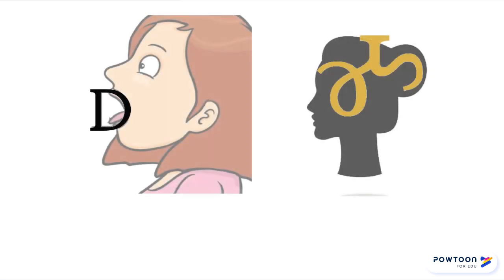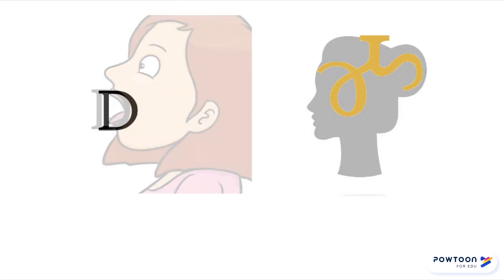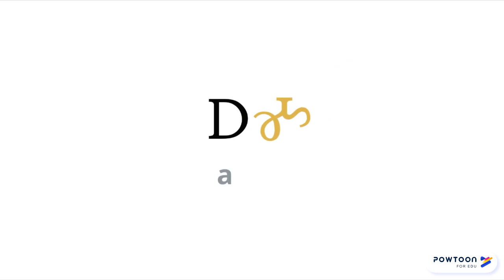Let's try one more. Try reading these syllables: A, MA — AMA. This means "water."